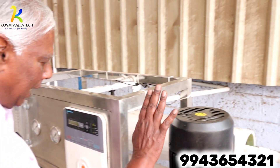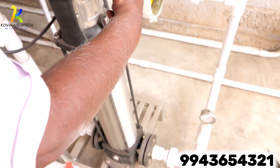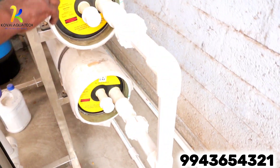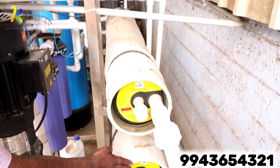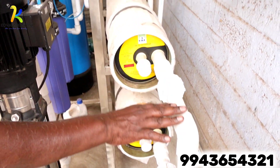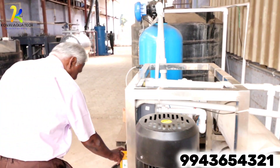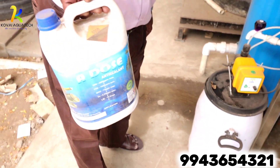The water then descends to the high pressure pump. It gets pumped through the RO modules, each with a capacity of 1,000 liters per hour. So together, the 2,000 liters per hour RO membranes are put in place.